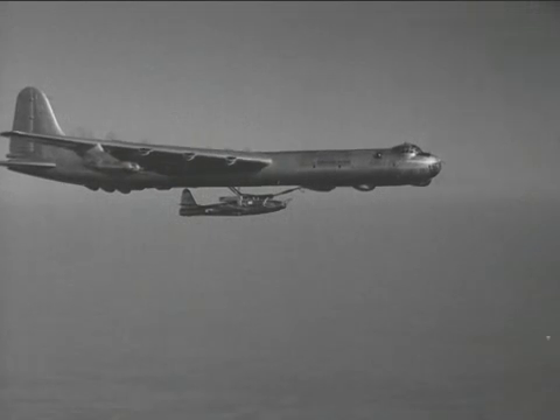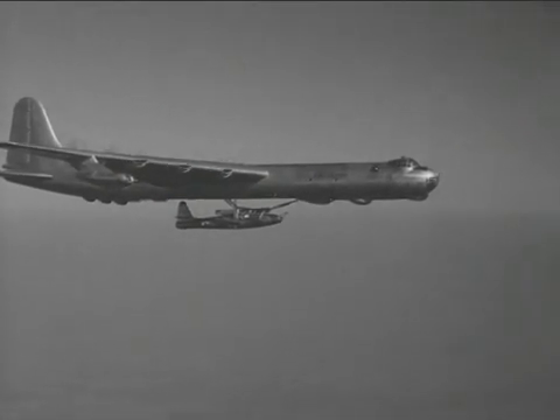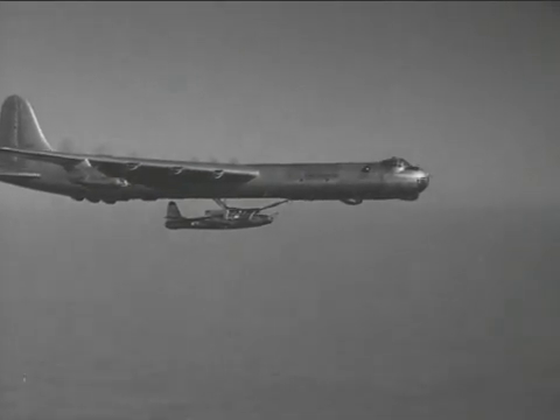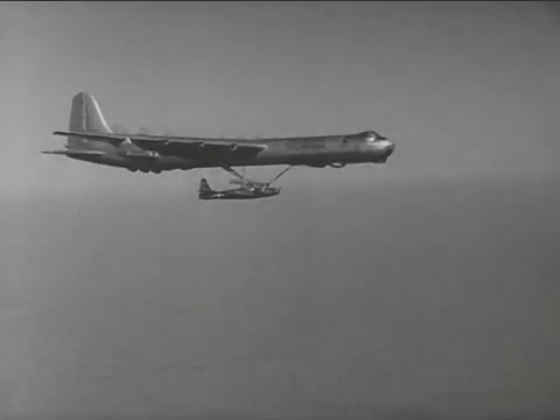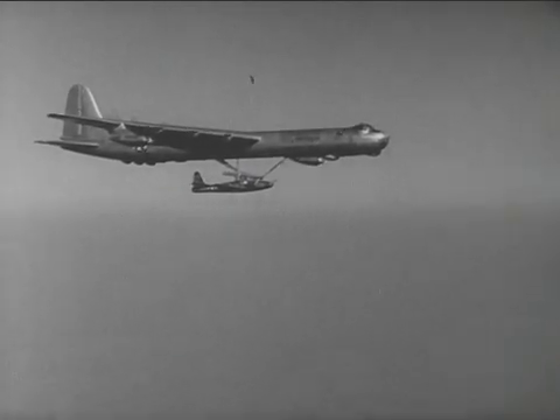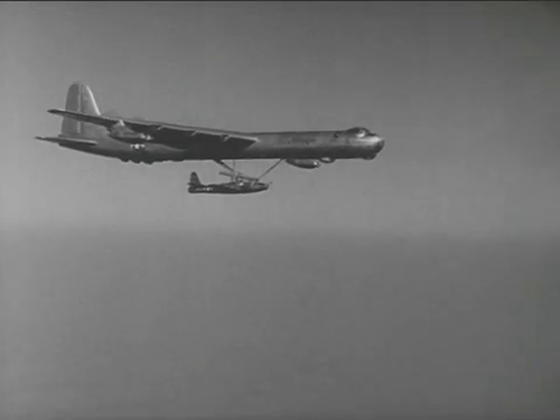Consolidated Vultee Aircraft Corporation, Fort Worth, Texas, in coordination with Weapon Systems Division, WADC, designed for use in the RB-36 a mechanism which would carry, release, and retrieve the Parasite airplane.